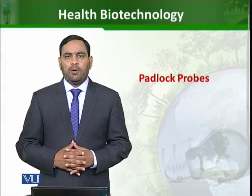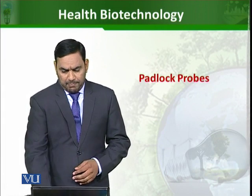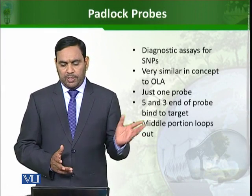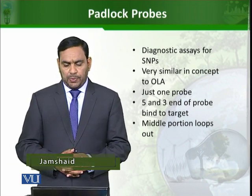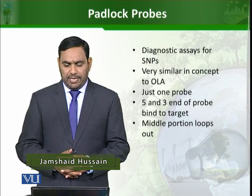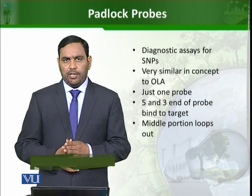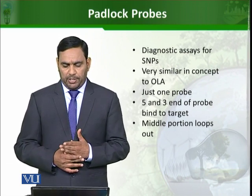In this module, we will study about parallax probes. Parallax probes are very similar in concept to oligonucleotide ligation assay. They are also used for diagnosing SNPs. The difference is that in oligonucleotide ligation assay, two different probes are used, whereas here only a single probe is used.